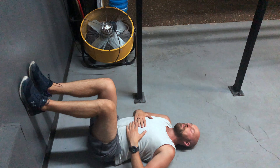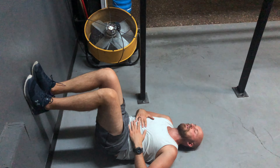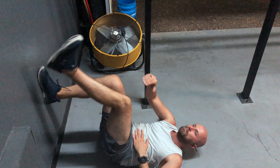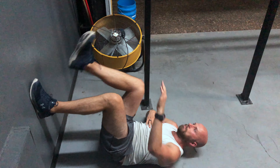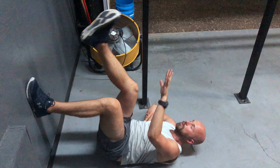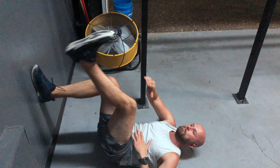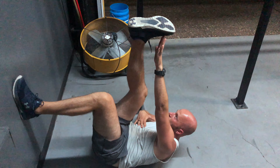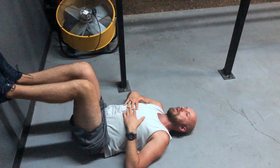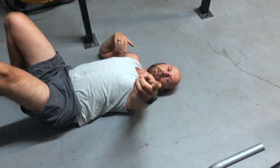Looks like this. Take my exhale to set up. Breathe in. Roll down. That's how it's done. Give it a shot.